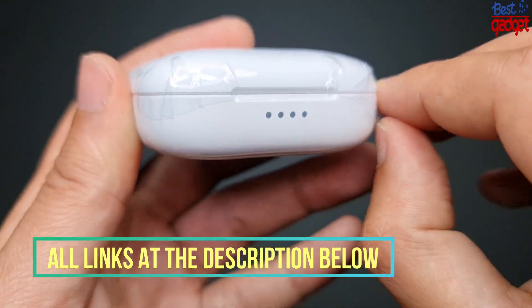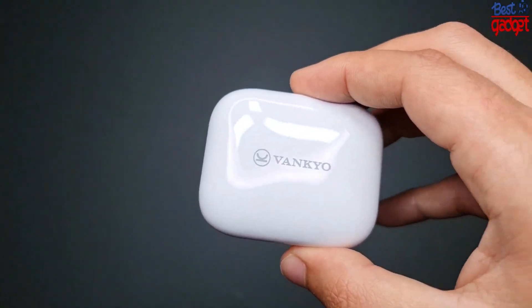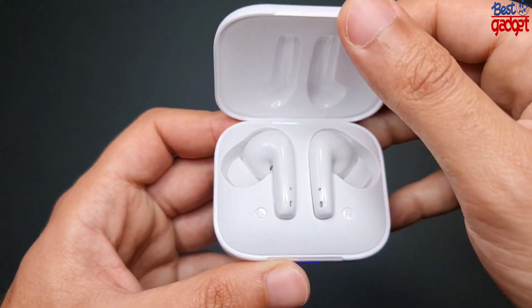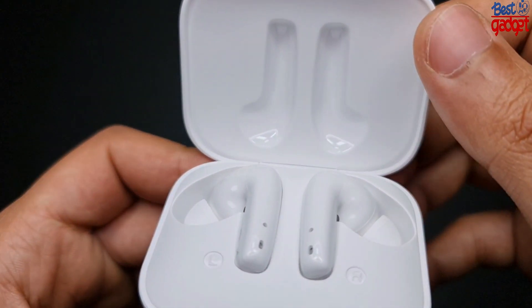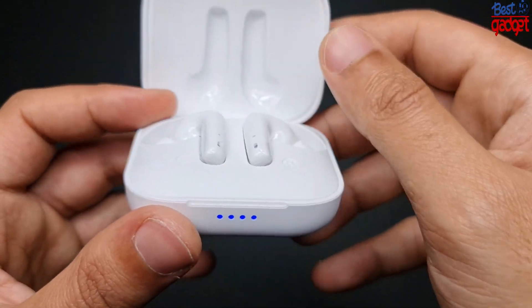Simple and stable pairing: as long as you open the charging case, the earbuds will automatically connect to your device, leaving your hands free with one-step pairing. Vanquo N10 are Bluetooth 5.0 earphones with faster and more stable connections, enabling you to connect all the time and get rid of cutting in and out.